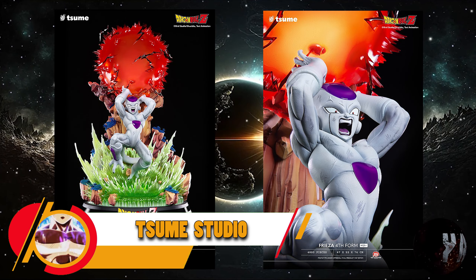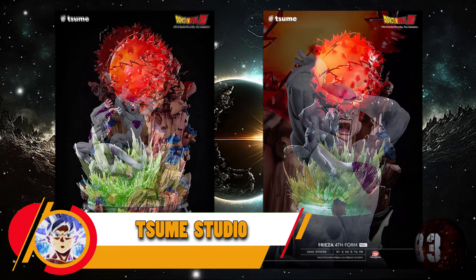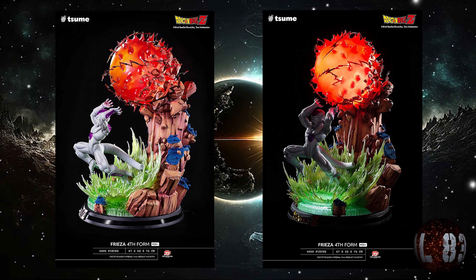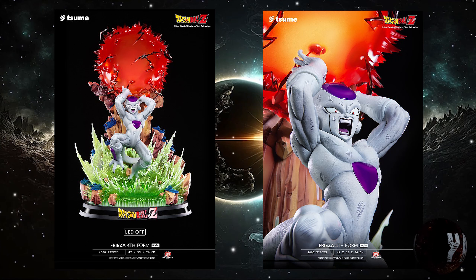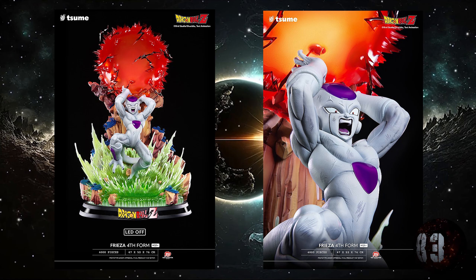Zume Studio nos trae esta resina que ya conocimos en algunas imágenes anteriores de hace tiempo: Freezer en la cuarta forma. Está prevista entre la segunda y la tercera temporada de este año 2024, con unas medidas de 76 centímetros de altura por 52x47. Hay que reconocer que desde luego se nota que la mano de Zume es inigualable.